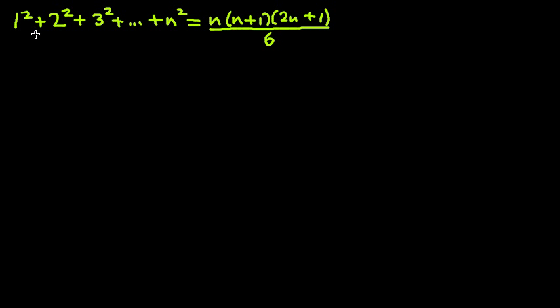I am going to present a proof of this formula, which is the sum of the first n squared. The usual proof involves algebra, and this proof I'm going to present tries to avoid that. We're going to use a diagram instead of using algebra.